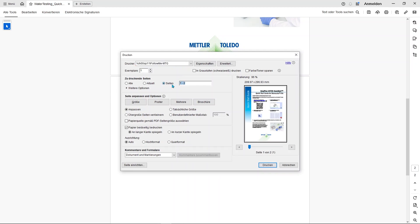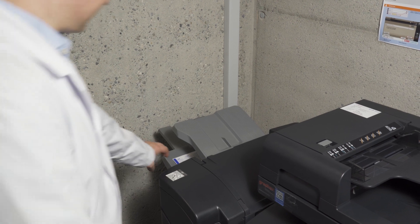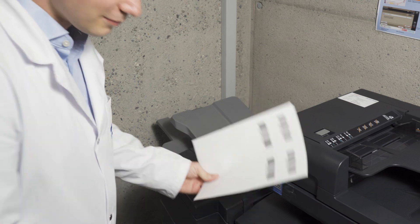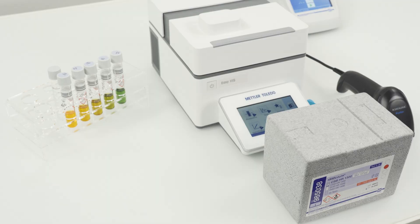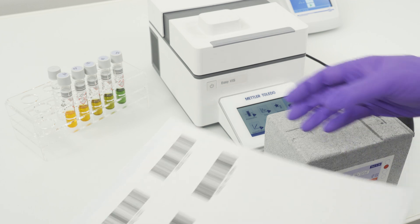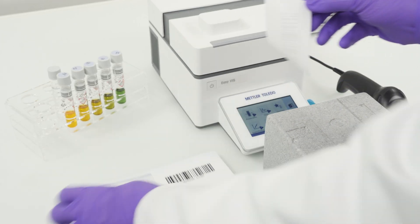Let's proceed to the printer and pick up the label. Having now printed our barcode on the label sheet, we are ready and prepared to analyze our sample. So let's go to the lab and start the workflow. I am fixing the barcode label to the lid of the test kit box, but you could also put it onto your SOP.